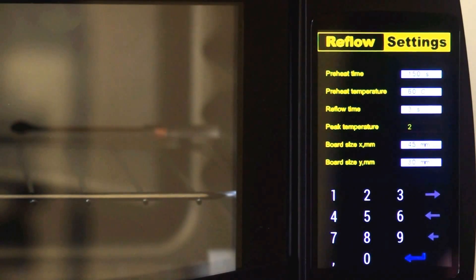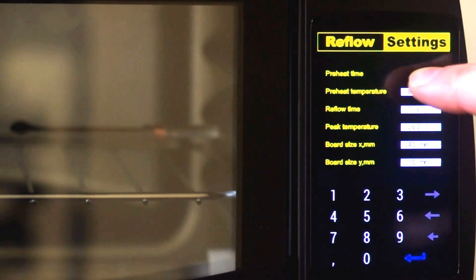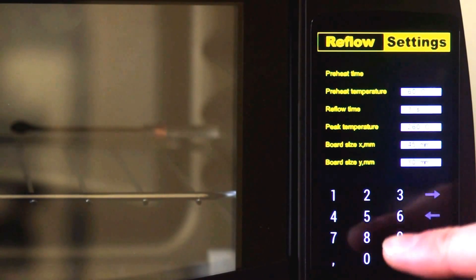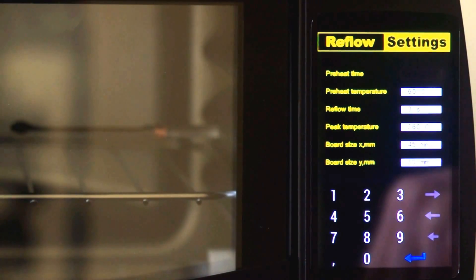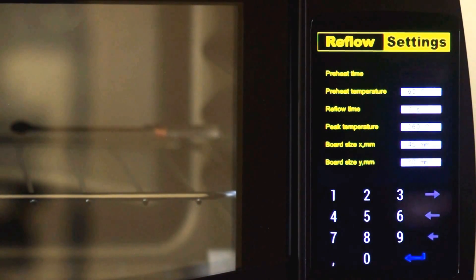On this screen, I can change preheat temperature, preheat time, reflow temperature, reflow time, and board size. I have six boxes, and when I press a box, I change a pointer to where I should write my string-to-float. The keyboard writes a number to a string array and increments the pointer, so when I press a second time it writes in a new place. When I press enter, I do formatting from string to float.